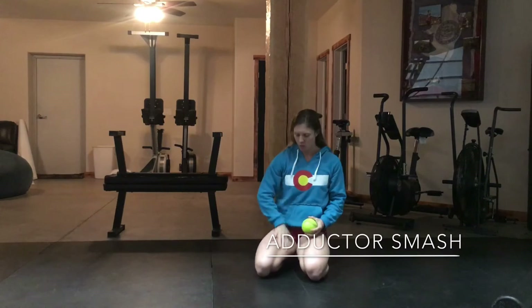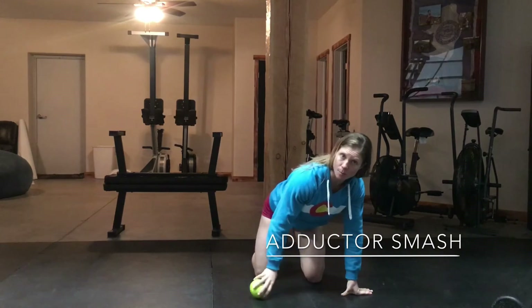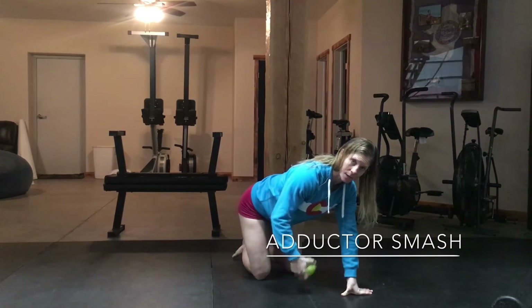Next, we're going to work on our adductors, which is the inside of our thigh. You're going to lay in pretty much the same position you were for your quad. You can use the softball or the roller on this — I will show you both.